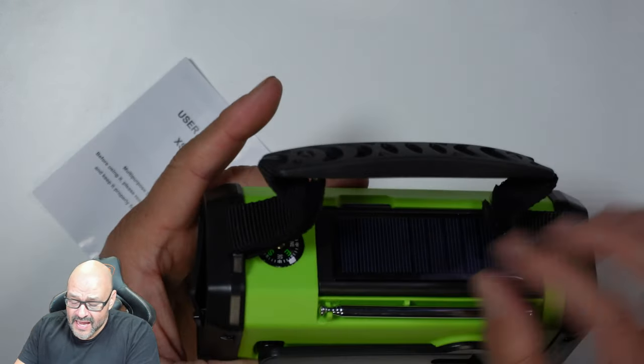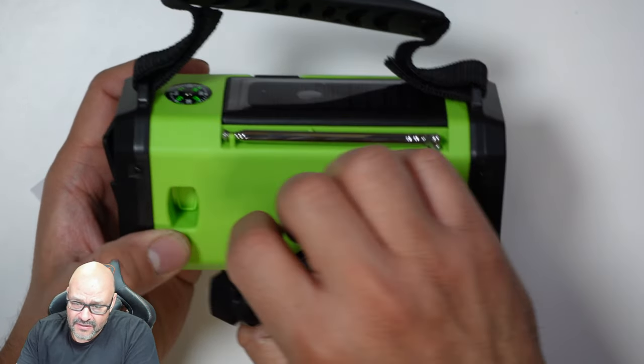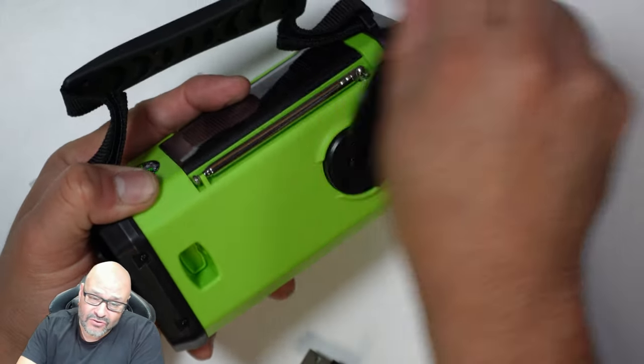If you can see, it has an antenna here for AM, FM, and stereo. There's also a mechanism to charge it manually by hand — if you just spin it around, it'll charge it.